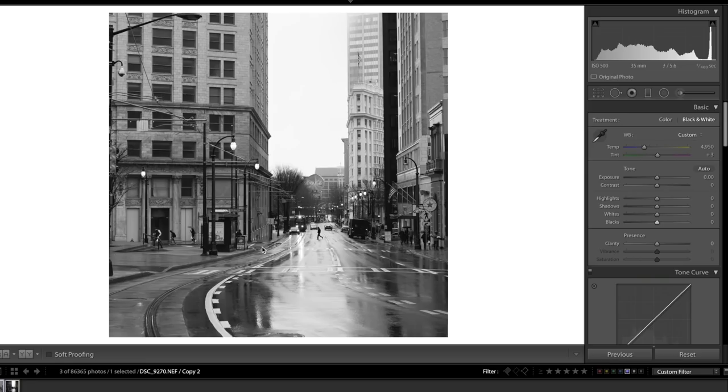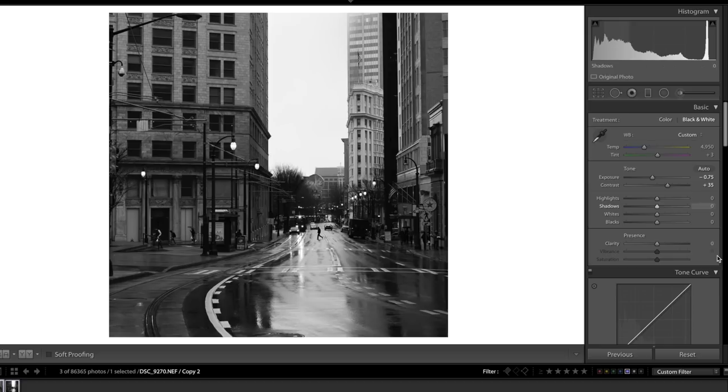Now for some basic adjustments. First, I want to add some contrast — I'm going to bring my contrast up quite a bit. This image is kind of bright, and if we're going for a moody black-and-white look that needs to change, so I'm bringing my exposure down quite a bit to add drama. Then I'll bring my shadows up just a little to compensate, bring my highlights down a little, and bring my whites and blacks down slightly. That's it for basic adjustments — nothing too crazy.